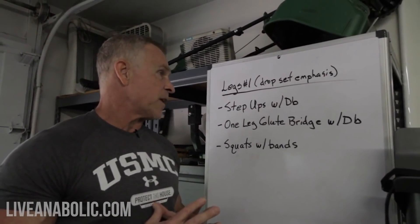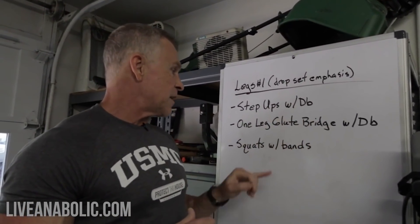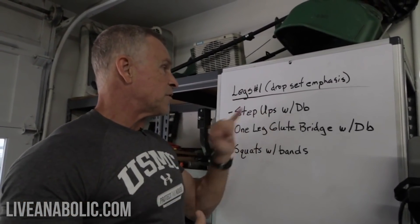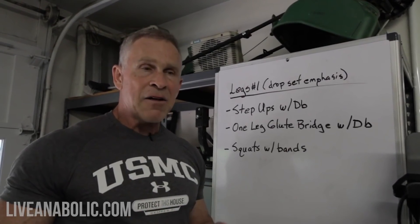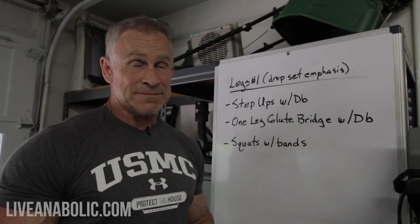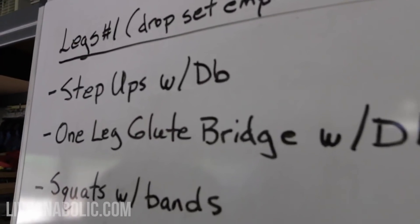We're going to be doing three different exercises here. Two of them we're going to be doing with dumbbells, and the last one — squats — we're going to be doing with bands. Just follow along and I'm going to show you a few tricks on how to get a ton of intensity into a leg workout. The first exercise today are step ups with dumbbells.